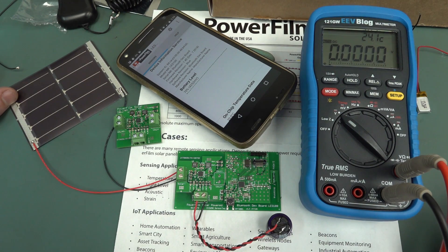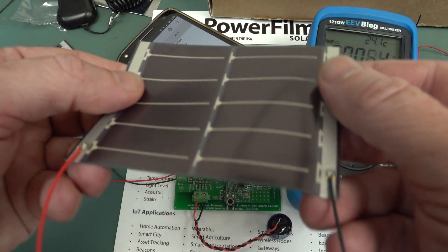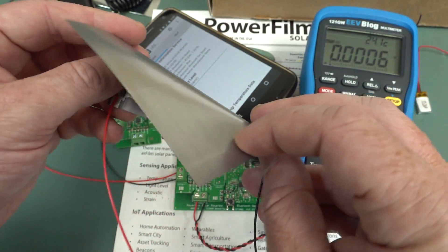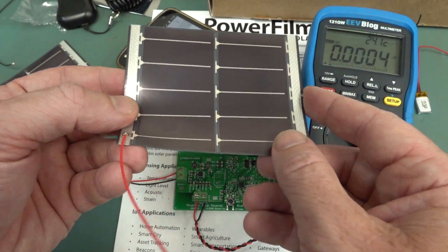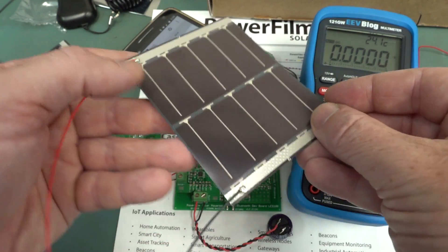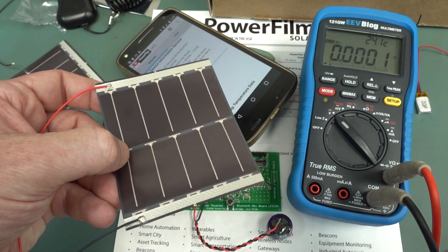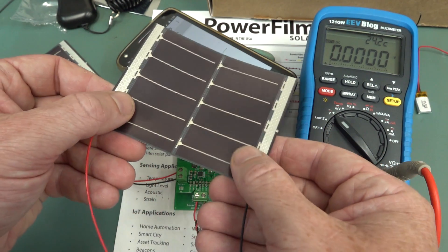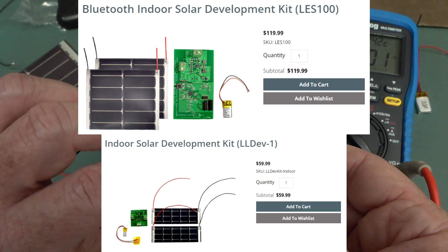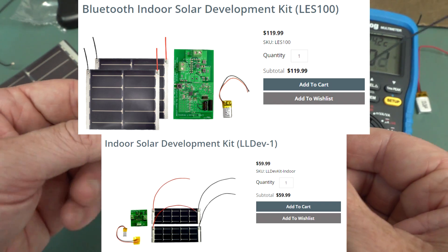Look at all the flame comments down below already. So thank you very much, PowerFilm Solar, for sending these in. They are really quite jazzy. I'm not sure of the exact performance compared to other competing flexible thin film ones on the market, but these are made in the USA and appear pretty good. They use them for military applications and commercial applications. PowerFilm do have a whole bunch of off-the-shelf products - portable USB solar charging battery packs and roll-out panels and things like that. This doesn't seem to be on the website yet - maybe it's a new development tool. I'll try to link it below. Thank you very much, PowerFilm. That's very cool.